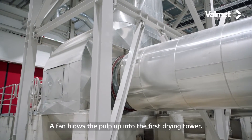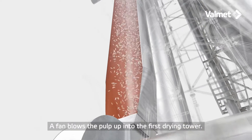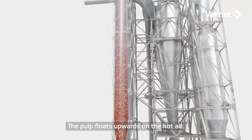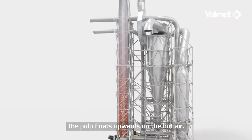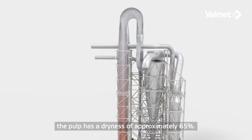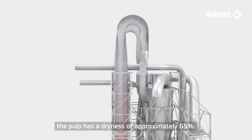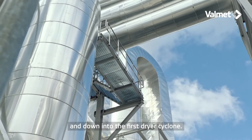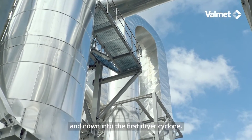A fan blows the pulp up into the first drying tower. The pulp floats upwards on the hot air, and at the top of the tower the pulp has a dryness of approximately 65 percent. It then accelerates and quickly passes through the gooseneck and down into the first dryer cyclone.